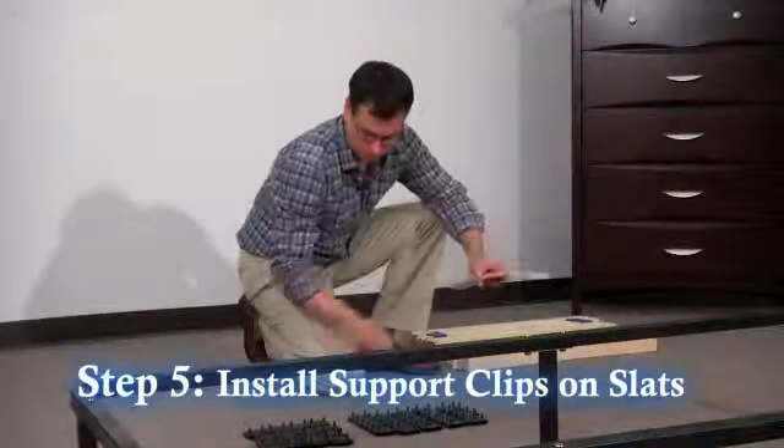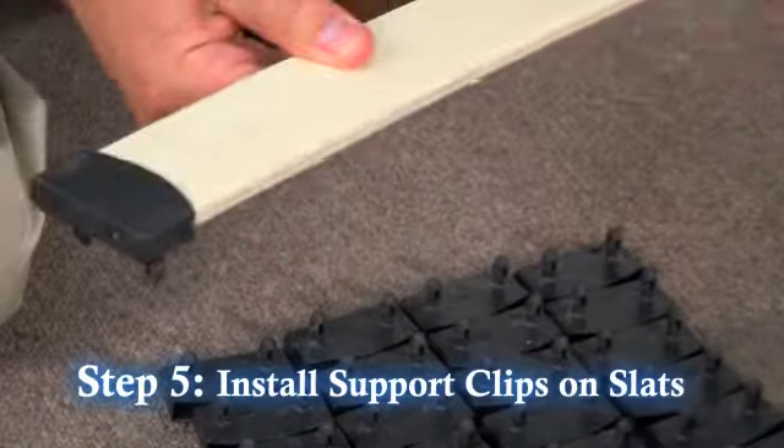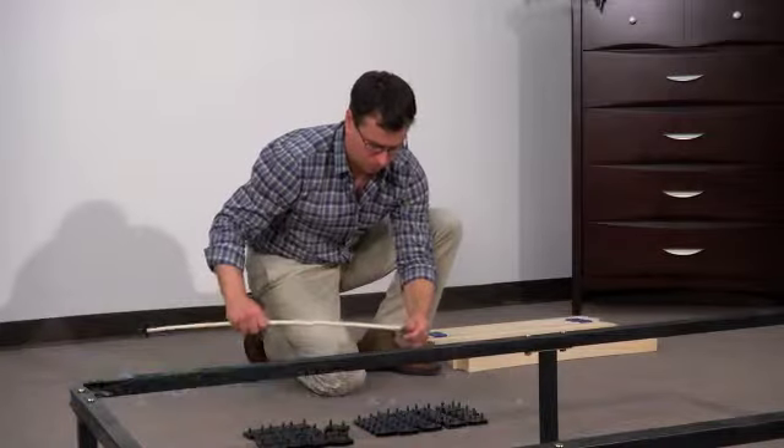Step 5. Prepare the wood slats by installing side support clips on one end of the slat and the center support clip on the other end.